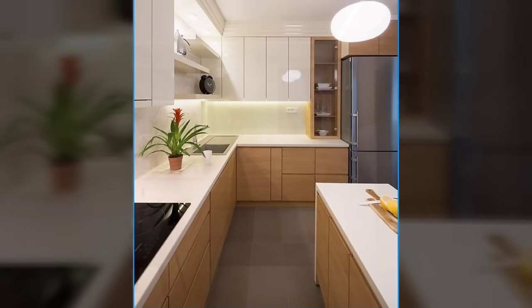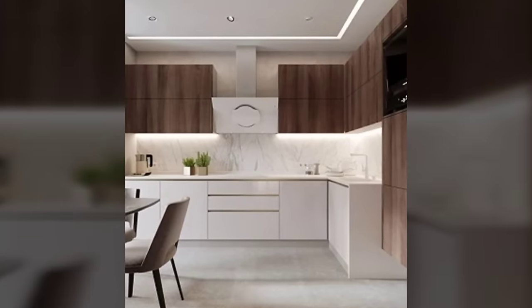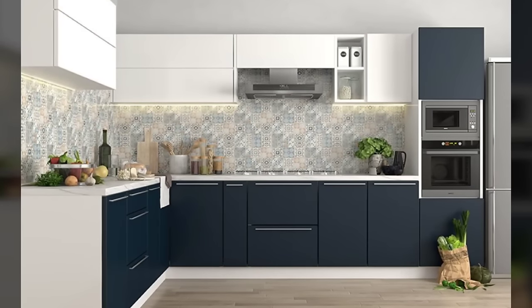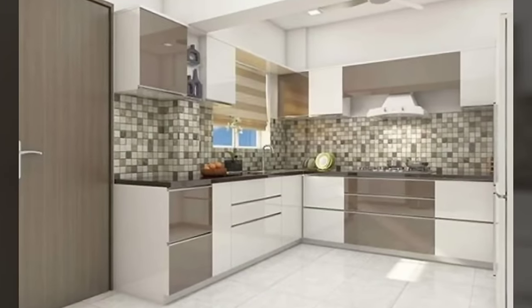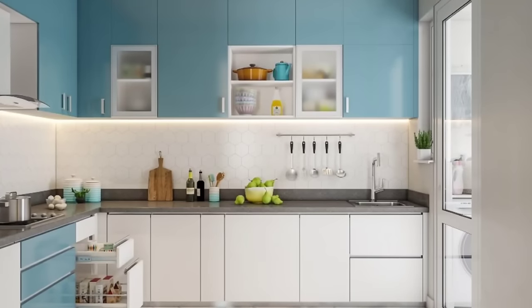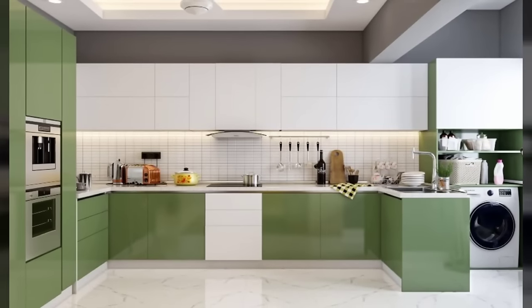Hello everyone and welcome to Decor Puzzle. Today we'll be telling you 8 modular kitchen design tips for first timers — layouts, cabinets, pullouts, countertops. If this is the first time you're getting a modular kitchen design for your home, be ready to be bombarded with jargons that may go over your mind. Wondering what all pointers should be kept in mind when you meet an interior designer or venture out in the kitchen market? Here's a go-to rulebook for first timers on how to get started with your modular kitchen design and plan.